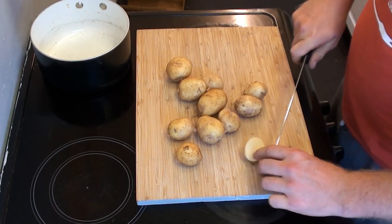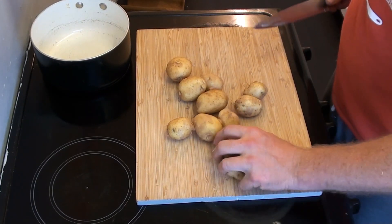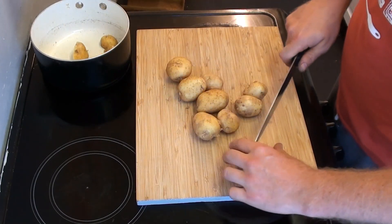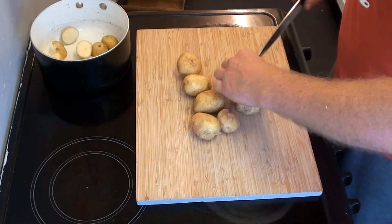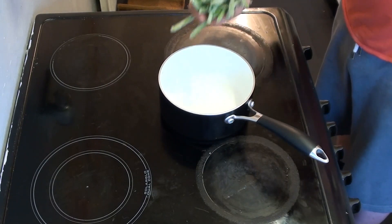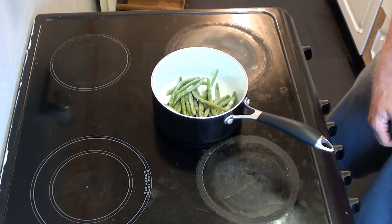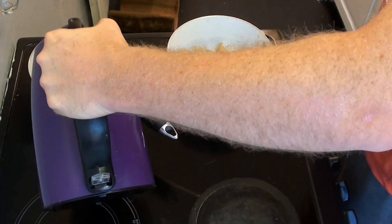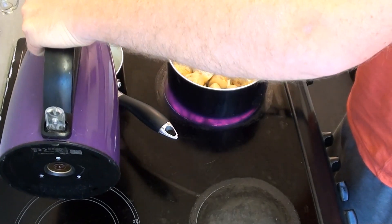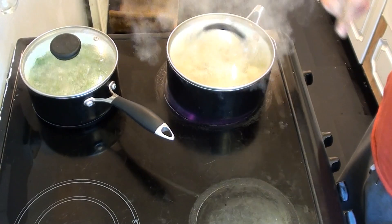Tonight I've got new potatoes and green beans. I'm going to start by quartering up those new potatoes and then power boiling them before moving on to the next step. The green beans are the frozen ones, but they're pretty good to be fair — these are just going to go in a pan of boiling water, they only take about six minutes to cook through, and then I'll sit them out on the side.